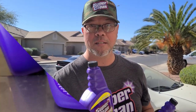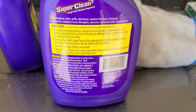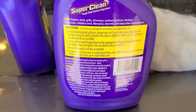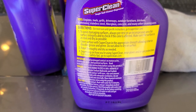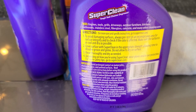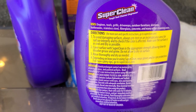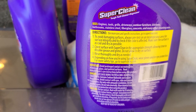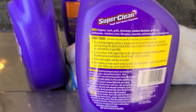Always read your directions. When you're using a high-powered cleaner such as Super Clean, make sure you check out these directions. You don't want to go messing up your car. As it says here, to avoid damaging surfaces, always pre-test on an inconspicuous area for surface integrity and check to see if the color is affected. Make sure the surface is cool and dry as possible — which in the summer in Arizona, make sure you do this inside or in a shaded area. Cover the surface with Super Clean in the appropriate strength, allowing time to dissolve grease and grime. Do not allow it to dry on the surface. Rinse thoroughly and dry as needed. Depending upon how you're using Super Clean, wear gloves and eye protection. For more safety tips, go to superclean.com.